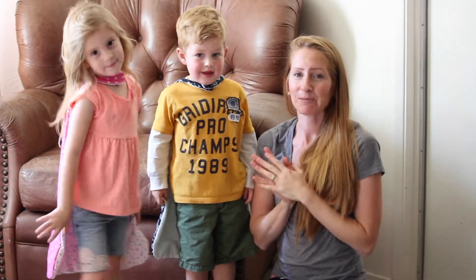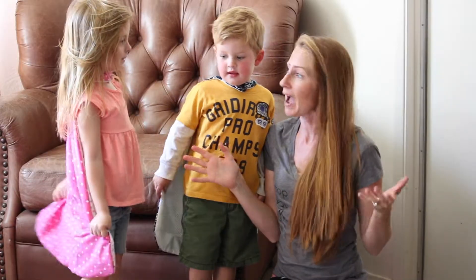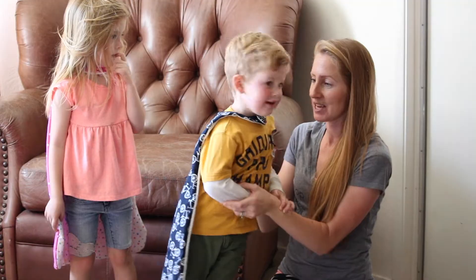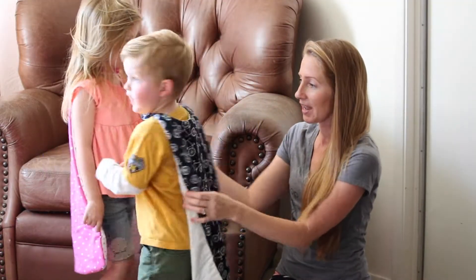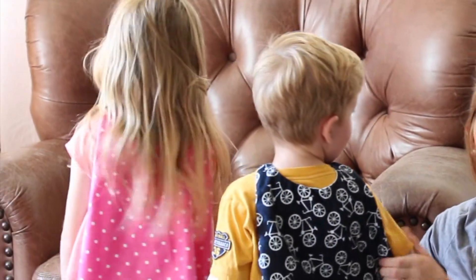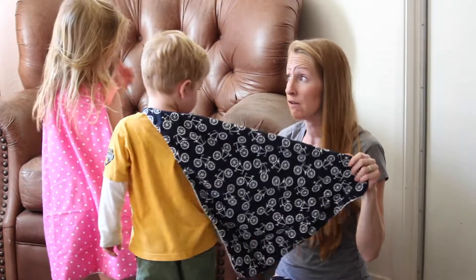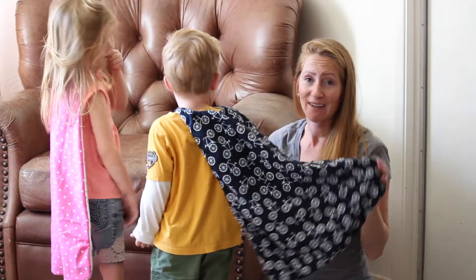Hi guys, Brittany here from Pennies Into Purls. On today's video I'm going to be showing you guys how to make these really cool superhero capes. Can you turn around and show them your superhero capes? They were so easy to make, they were a lot of fun for the kids, and I was able to make both of these for less than $5.